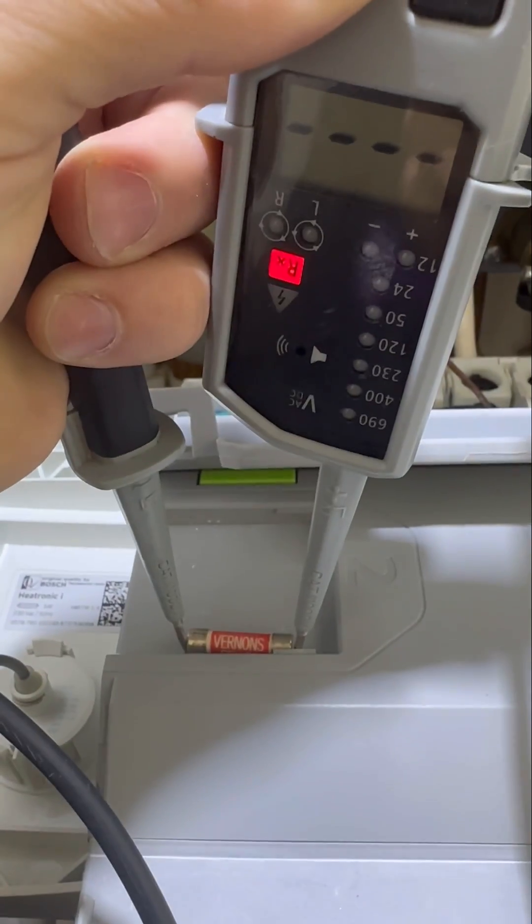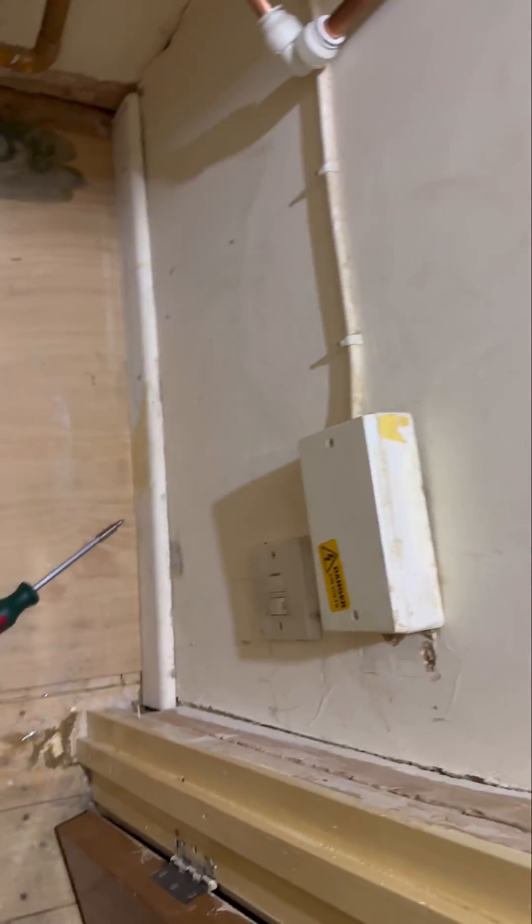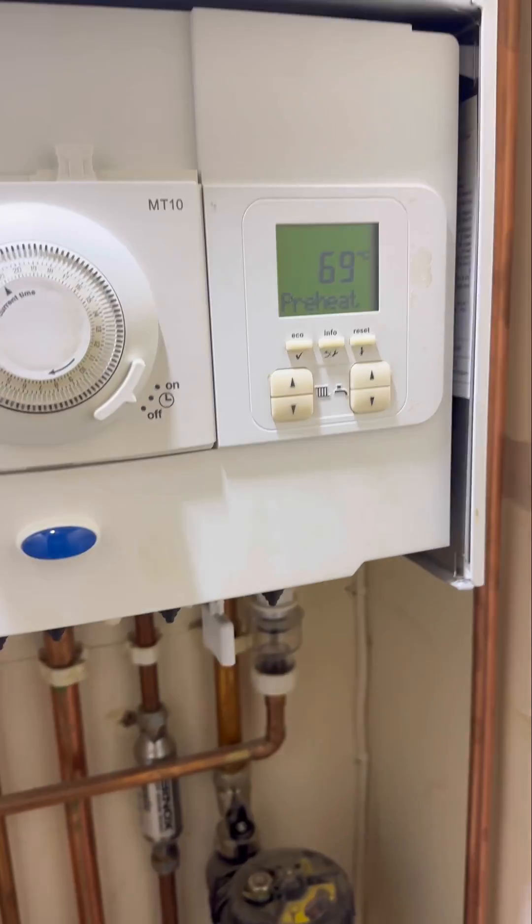As you can see, the fuse is fine. The customer had moved the microwave downstairs and the boiler came on — so that's another one done. Happy days!